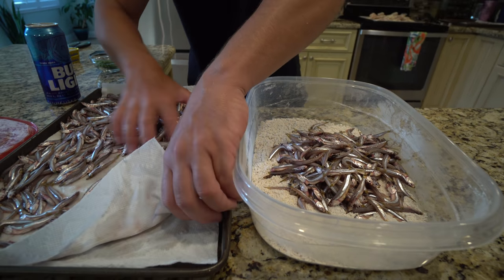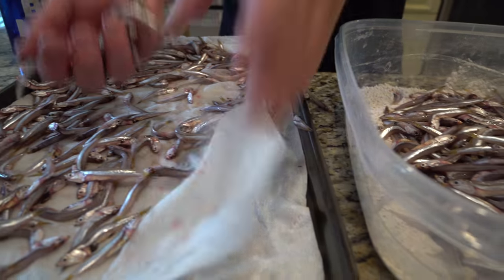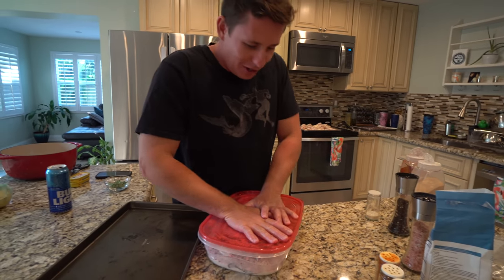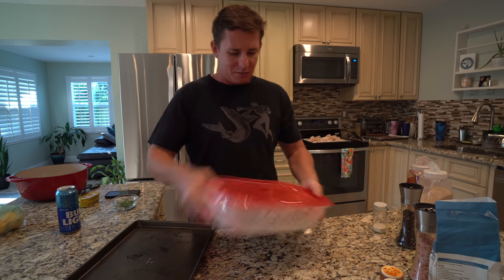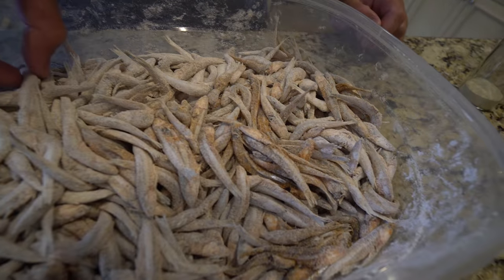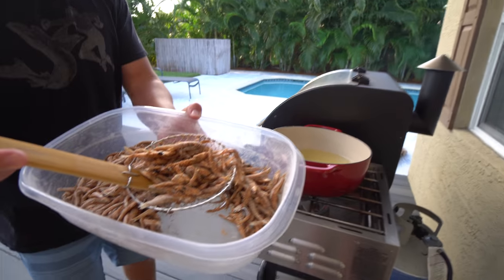This is definitely adventurous for us. I've never eaten an entire fish with all the guts, the head, everything intact — the bones and all. But these fish are so small that the bones can't do any harm to you. Now we just toss them around to coat — you don't want to be too aggressive because they're pretty fragile. We got the Camp Chef Sidekick, Dutch Oven, peanut oil on medium heat, and we're going straight into the oil, moving them around a little so they don't clump up together.